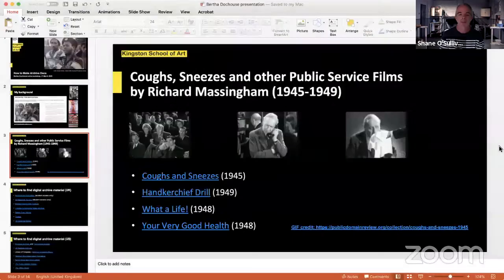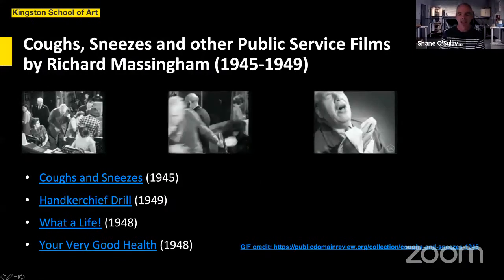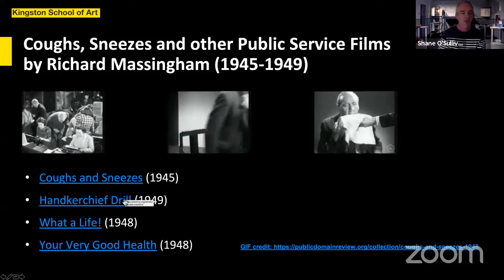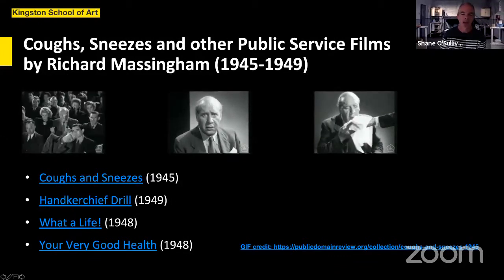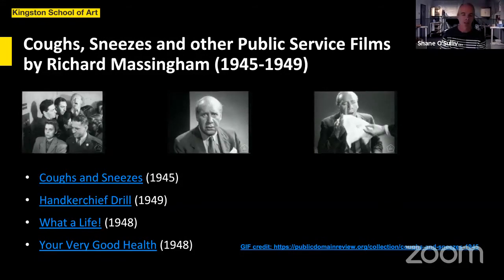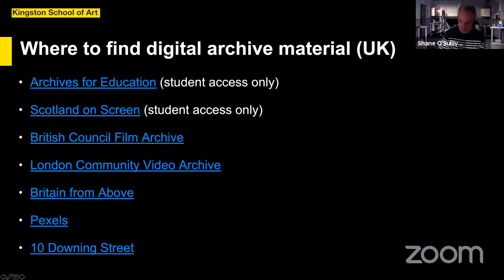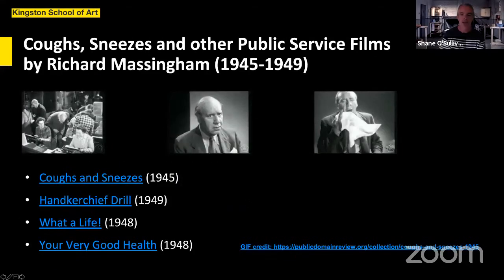There are others where that came from. Massingham made a number of films in the forties that have some relevance. 'Handkerchief Drill' actually takes some of the same footage and repurposes it with question and answers — an alternative clip you could use. Somebody has also made GIFs to go along with that material. It was made by the UK government, so the copyright has lapsed and it's now available through Internet Archive. I've got the links there so you can have a look at your leisure.